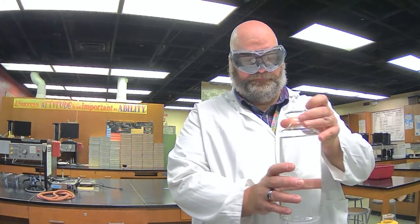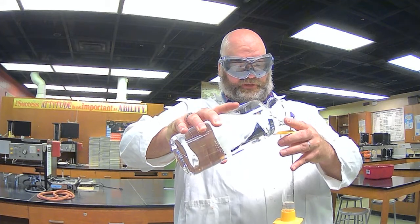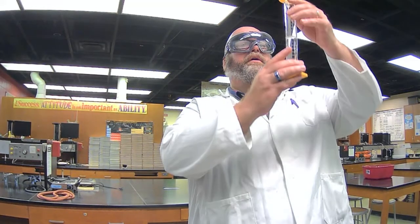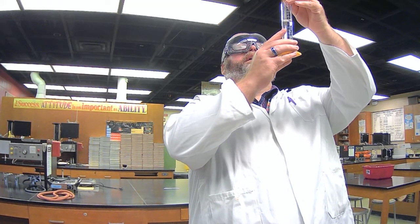Now I'm going to determine their volume. I'll get some water, measure the initial volume, add the nails, measure the second volume, and then we'll be ready for the next items.